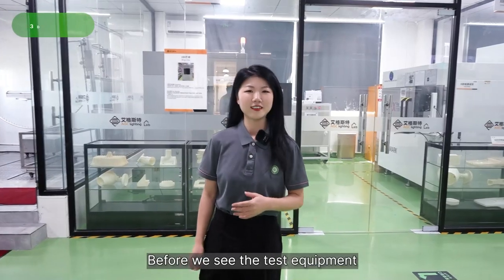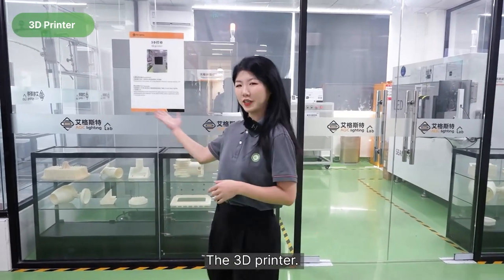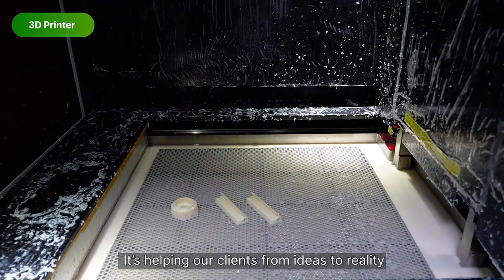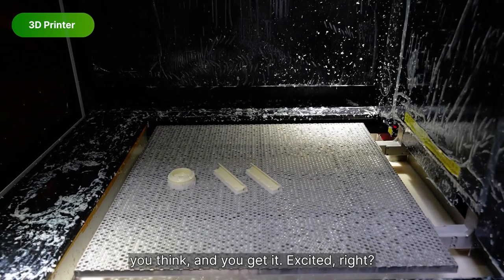Before you see the test equipment, there is one thing you definitely don't want to miss: the 3D printer. The 3D printer is helping our clients from ideas to reality — you think it and you get it. Exciting, right?